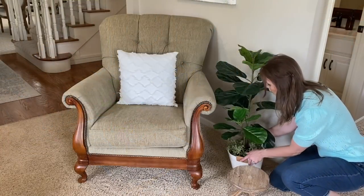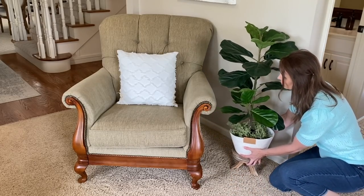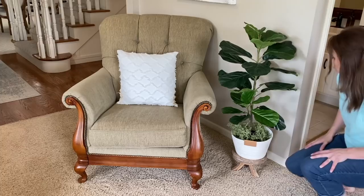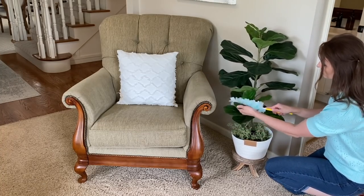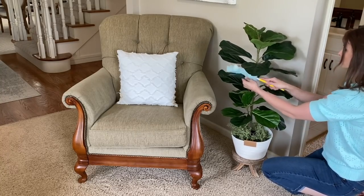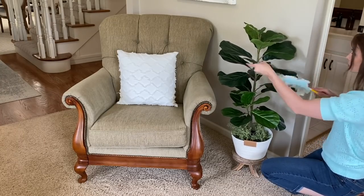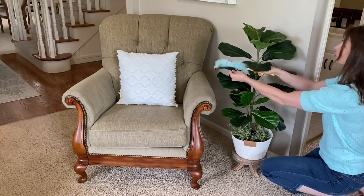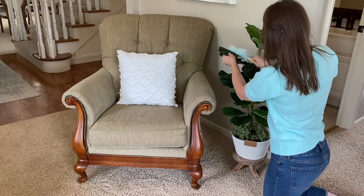I'm still loving the placement of this fiddle leaf plant that I picked up from Hobby Lobby back in the spring, but I'm just going to elevate it a bit. When I did that I noticed there was a bit of dust on the leaves, so I'm going to go ahead and hit it with my Swiffer and get it nice and dust free. This is just a friendly reminder — if you haven't taken a look at your leaves lately, you might want to do that.